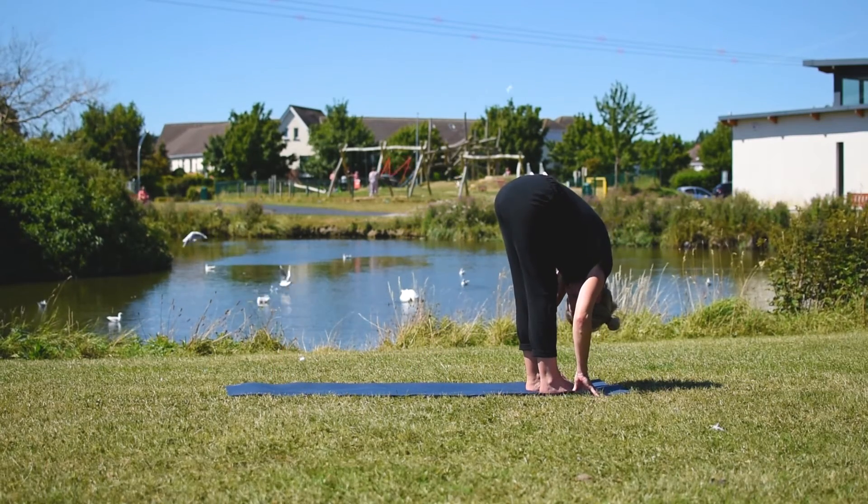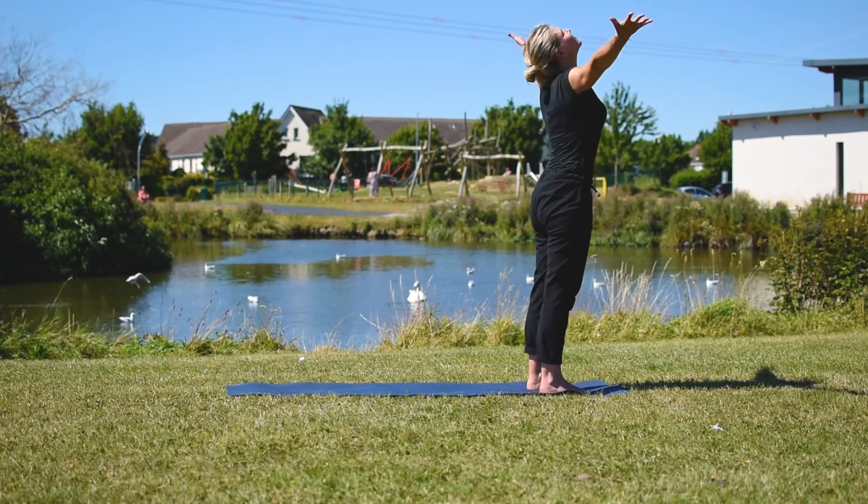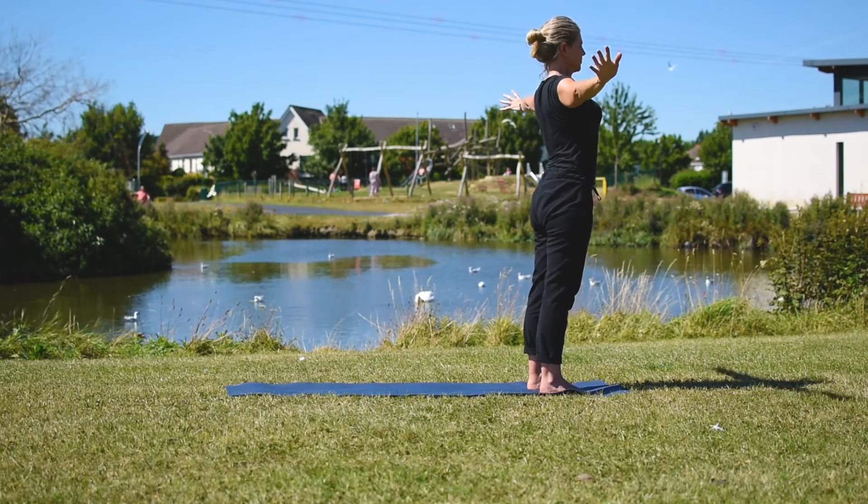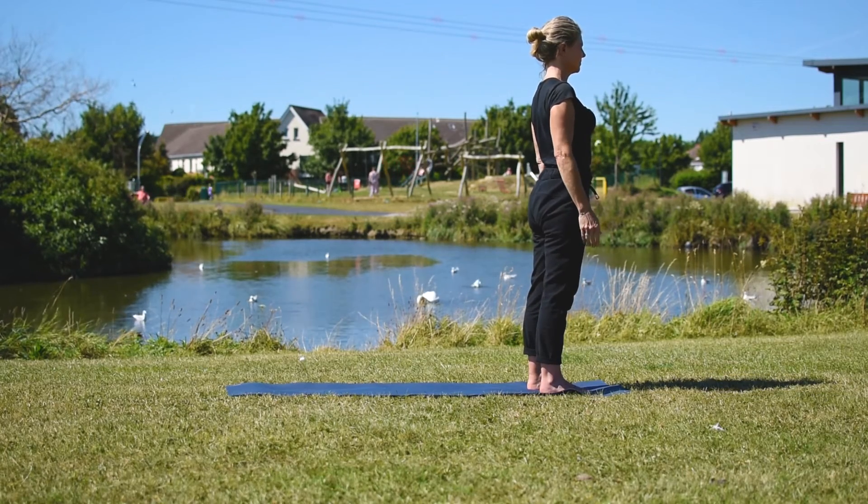The sun salutation finishes with a nice big inhale as we reach for the sky again, and on the exhale you come back to standing — nice and tall, all ready for your day.